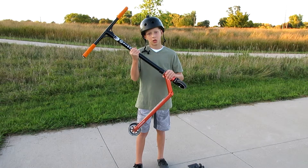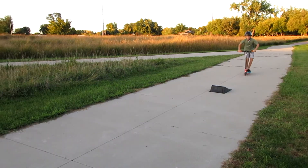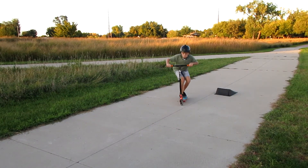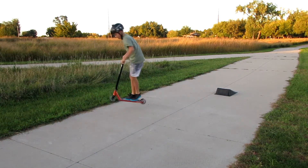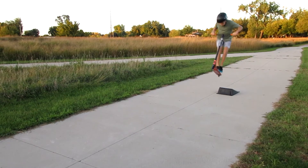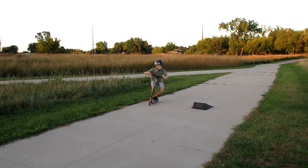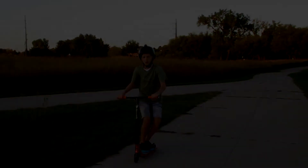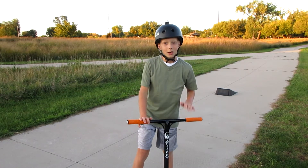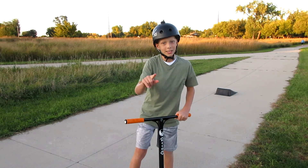Now I'm going to show you some gnarly tricks on the Phoenix Pilot. Alright, let's strap up. I actually can't tailwhip yet, but I'm definitely going to try to learn pretty soon because I'm trying really hard. I'll show you right now, but I'm just giving you a heads up — it's not the best, but I've improved.